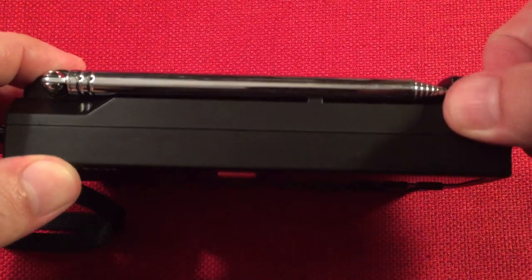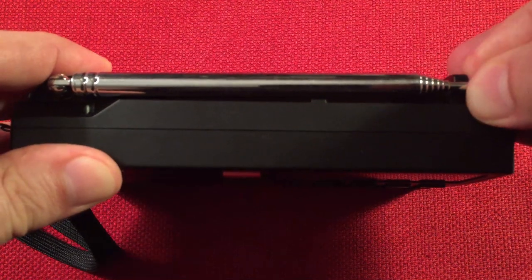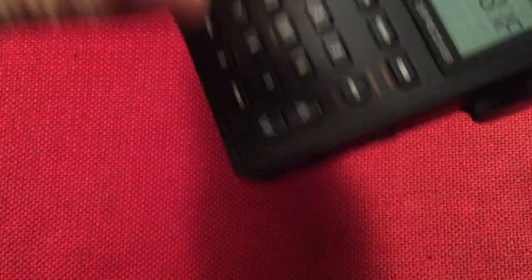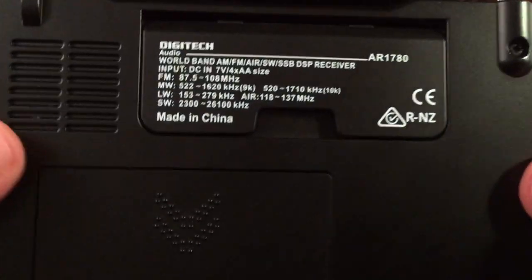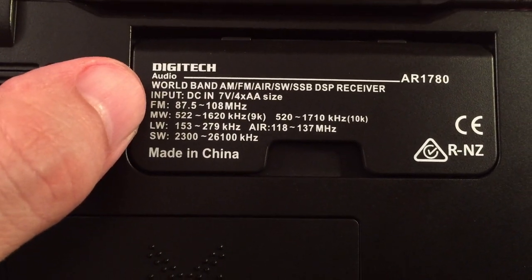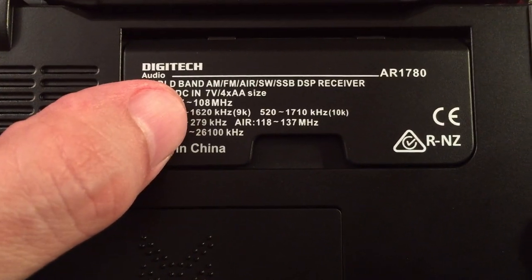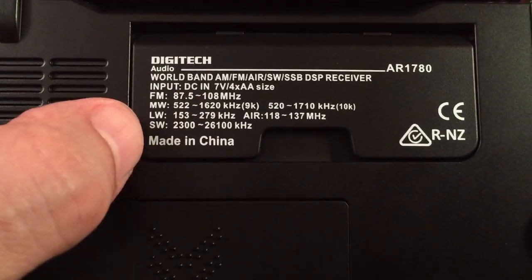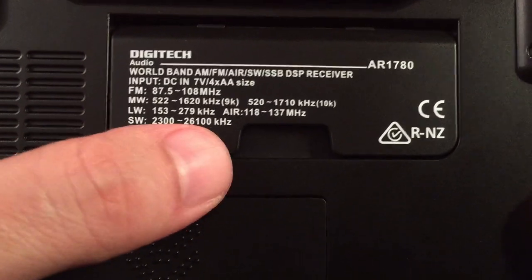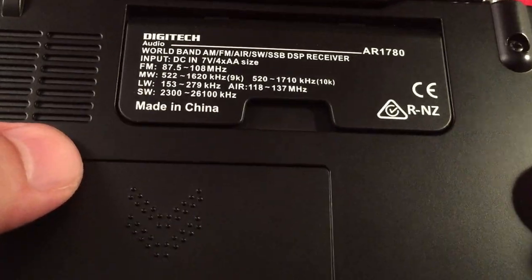On top of the radio, there's an FM, shortwave, and air band telescopic antenna that angles 360 degrees — pretty robust. On the back, there is a kickout stand with all the frequency information printed on it. It doesn't show the expanded FM bands, but it does have longwave — full coverage going all the way up to 510. The shortwave band is full coverage from 1.7 MHz to 29.9 MHz, though the printing on the back doesn't reflect that accurately.